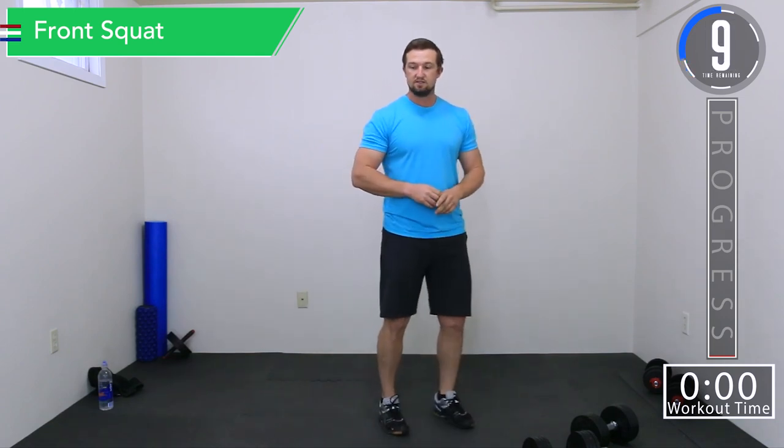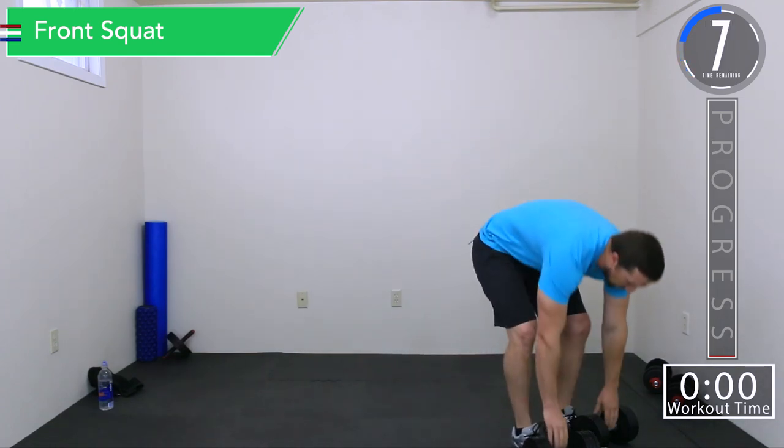We have about 30 seconds remaining until we begin. We're going to do front squats. If you have not warmed up, pause the video, warm up a little bit, get some blood flowing, then start playing the video. You don't want to do any of these exercises without a little bit of blood flow going on, so make sure you get that warm up in. That's with every workout. We've got about 10 seconds left, so grab your weight.